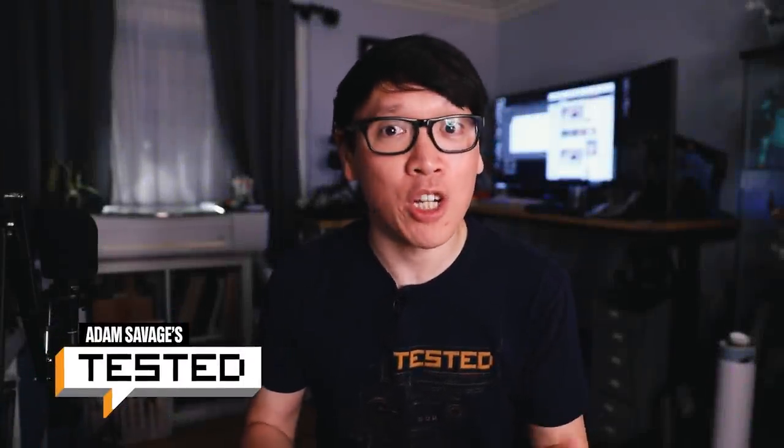Hey everybody, it's Norm from Tested, and welcome to a show and tell where I want to share with you a project I've been working on lately.